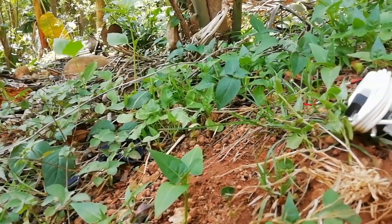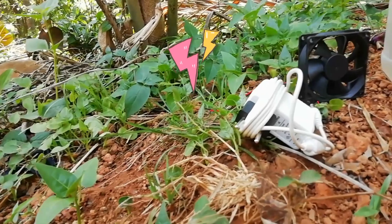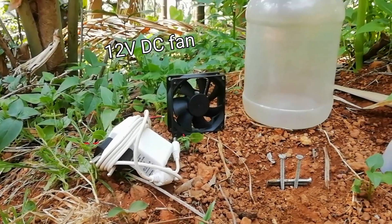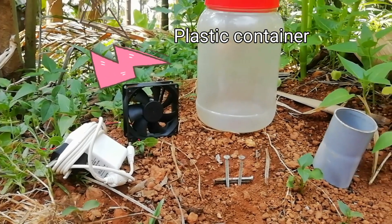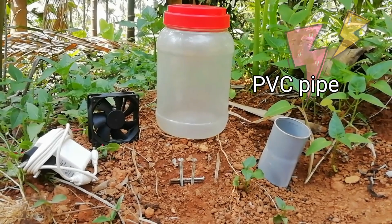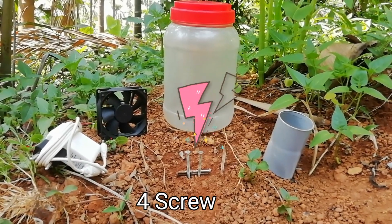We have these things: a 12-watt charger, a DC fan, a container, a chocolate box, a PVC pipe connector, and a screw pin.